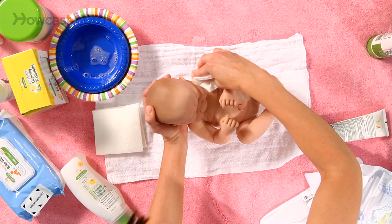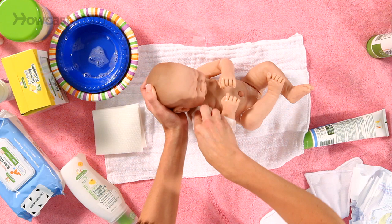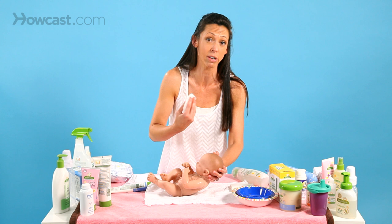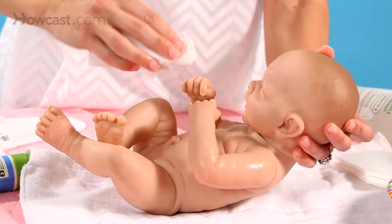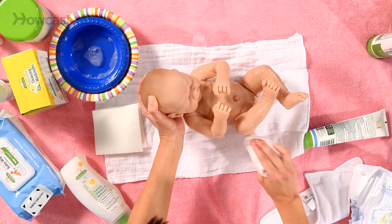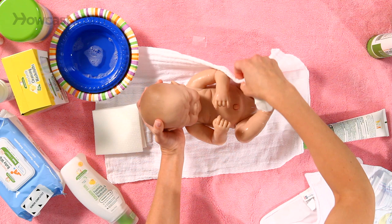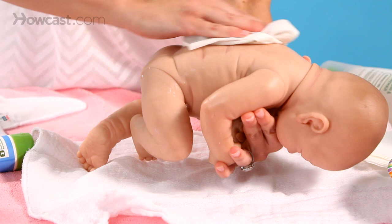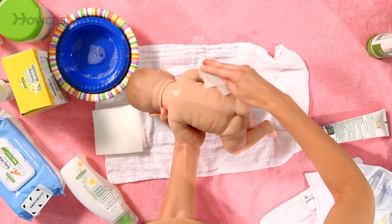When you're giving a sponge bath you would do exactly as you would yourself a bath. You don't need tons of soap because sometimes baby's skin is very gentle and delicate. You clean them off gently, holding their head and making sure they're warm. Sometimes you can cover parts of their body. If you need to turn them over, you would hold their head and clean their back and their arms.